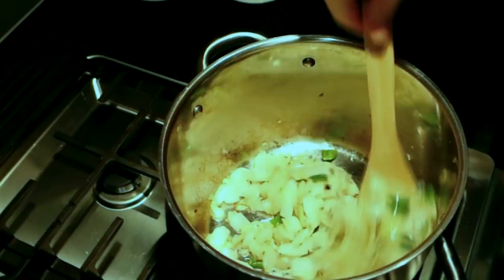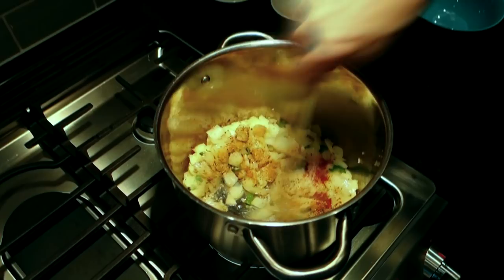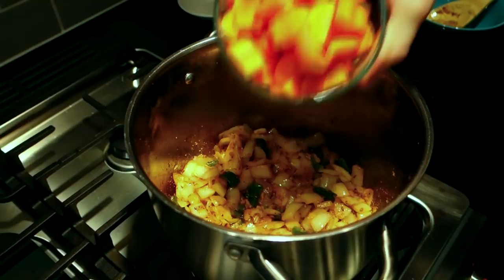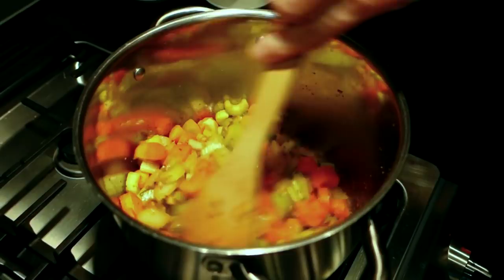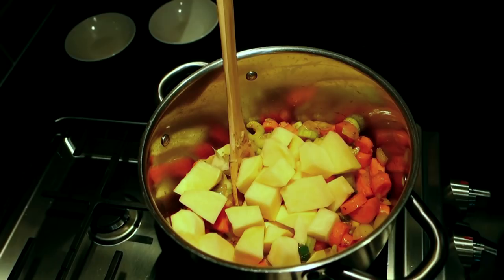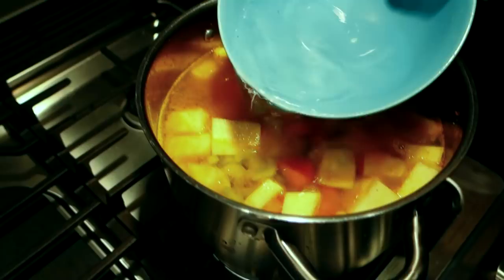Our onions have been sautéing for a few minutes and they're starting to soften up, so I'm gonna throw a lot of seasoning in here — a potpourri of flavors. I'm gonna throw in some carrots, and you can vary the amount of ingredients, the ratio, whatever you like. A little bit of celery — I've got this pot already filled up almost a third of the way. Now I'm gonna go ahead and add my rutabaga — that's an awful lot, which is why we're calling it rutabaga soup.